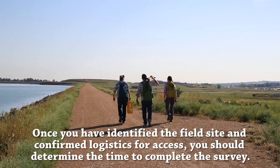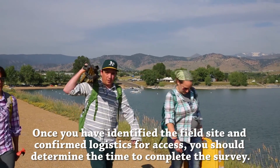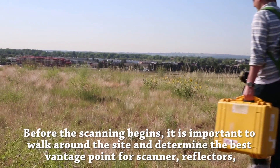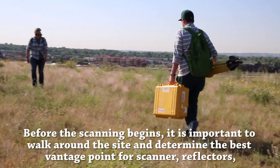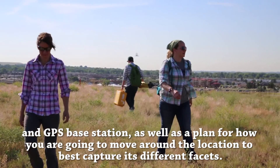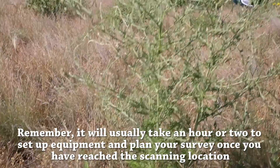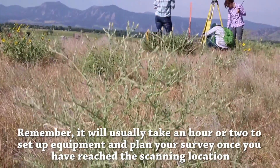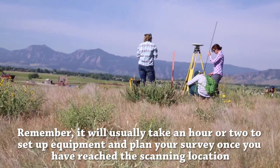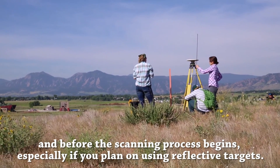Once you have identified the field site and confirmed logistics for access, you should determine the time to complete the survey. Before the scanning begins, it is important to walk around the site and determine the best vantage point for the scanner, reflectors, and GPS base station, as well as a plan for how you are going to move around the location to best capture its different facets. Remember, it will usually take an hour or two to set up equipment and plan your survey once you have reached the scanning location, especially if you plan on using reflective targets.